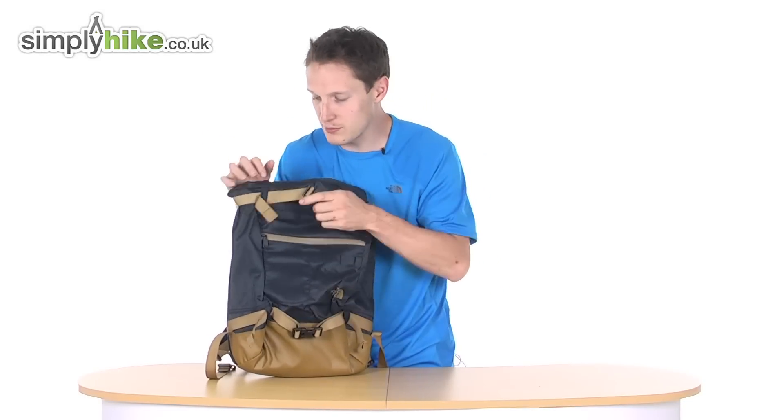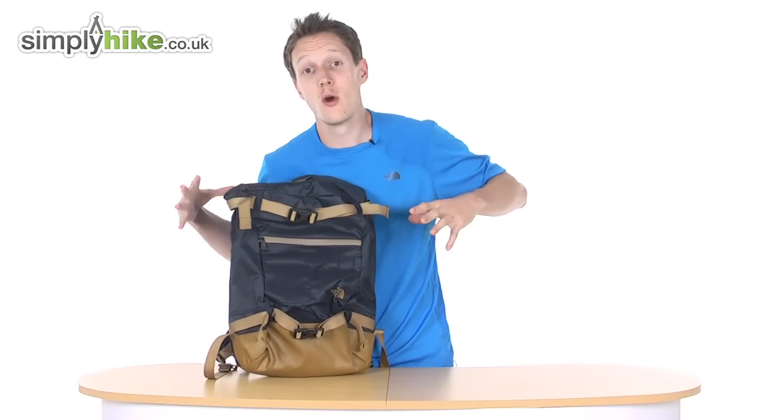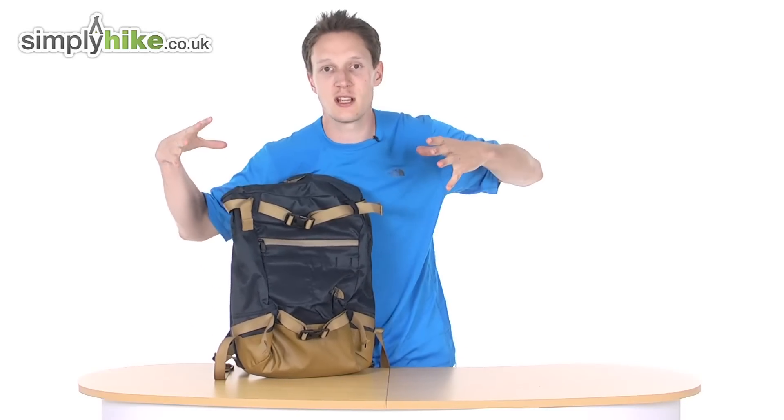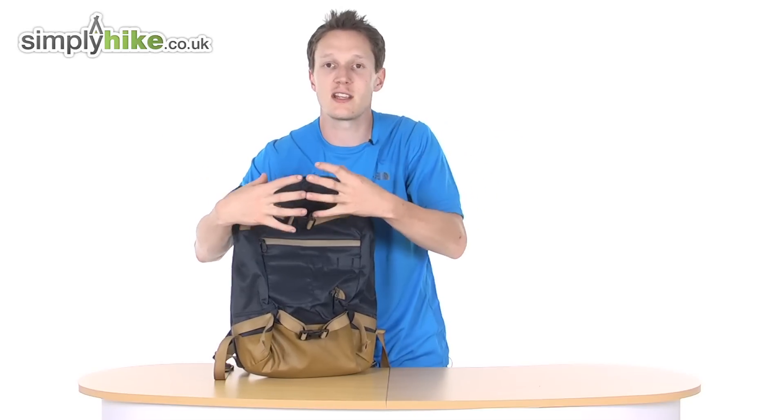You have these two straps here, and there are two features to these. You can either use these as compression straps — once all your gear is in, you pull them and it basically solidifies the unit at the front, keeping everything nice and tight and stopping things rattling around in the bag.